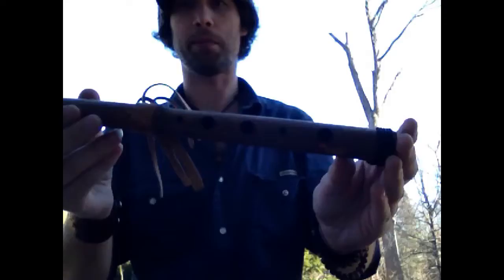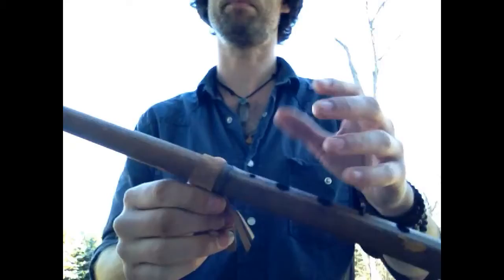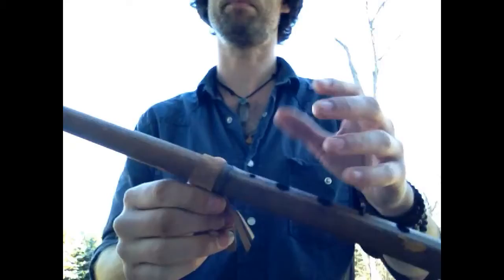And the last is a beautiful flute, also in the harmonic minor scale. It's a little bit larger than the pocket flute. It has pretty large finger holes, but it gives it really nice clarity. It has a movable leather tie, so you can move it to the note that you have a hard time covering. And this is what this one sounds like.